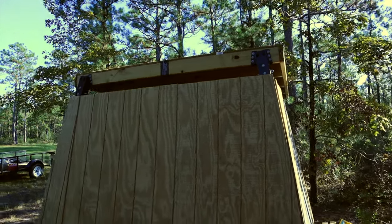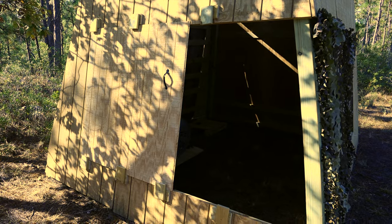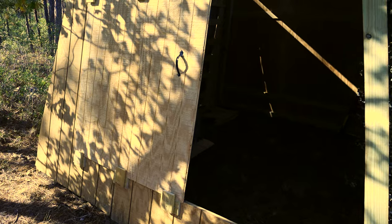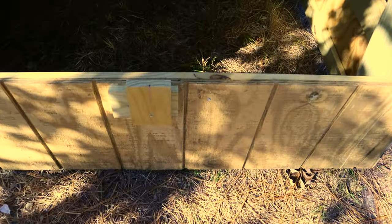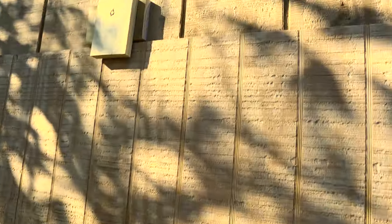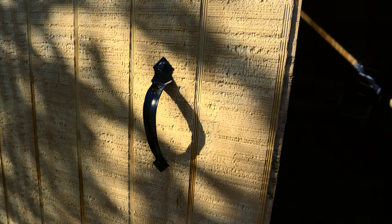Might even put a little wood stove in there. Got the door put on — just a piece of T1-11 riding on blocks, top and bottom. Got a cheap handle for it.